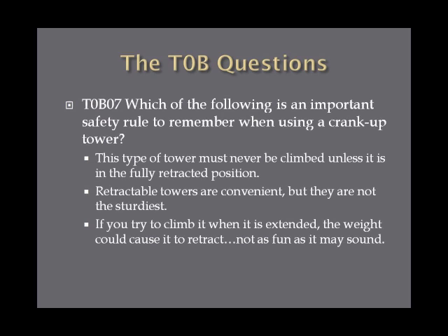Which of the following is an important safety rule to remember when using a crank up tower? This type of tower must never be climbed unless it is in the fully retracted position. Retractable towers are convenient but not the sturdiest structures, and if you try to climb one when fully extended, your weight could cause it to retract on its own. Never climb a retractable tower unless it is fully retracted.